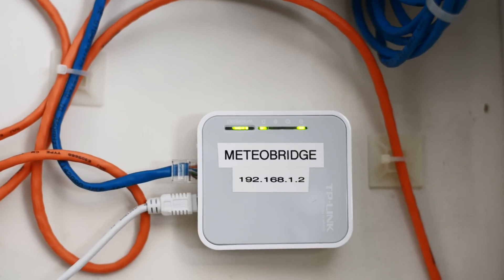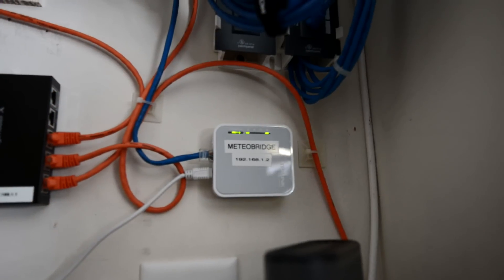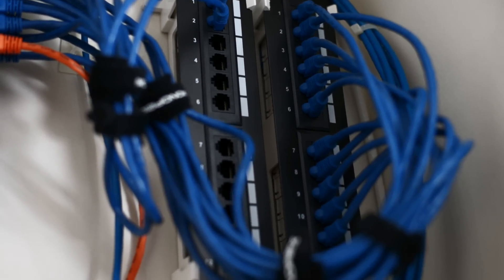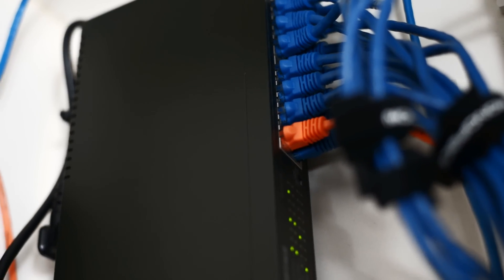What I still have right now is a TP-Link wireless portable router that has a custom firmware installed called MeteorBridge, and that is for my weather station. I'm still using the same old Monoprice patch panel, and to the left of it is a brand new Buffalo Gigabit switch that is absolutely fantastic.